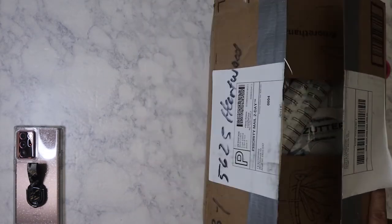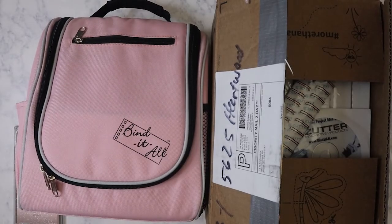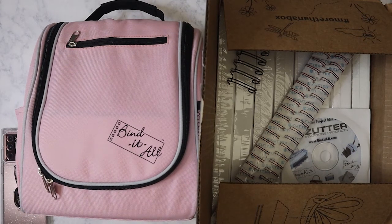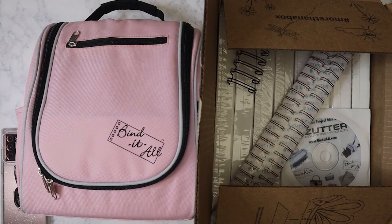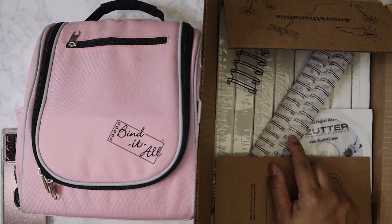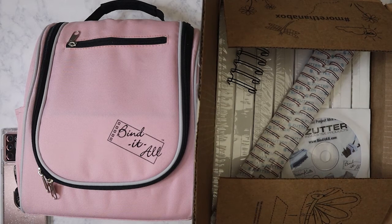I'm going to keep watching some more videos just to make sure I don't waste any of this stuff, because like I said, it's not being made anymore. I'm pretty sure I can buy coils on Amazon or AliExpress. The only thing is what I've been seeing is not the two-to-one pitch, which is what these coils are - everything I've been seeing is like three-to-one pitch. So I might have to resort to going on AliExpress.